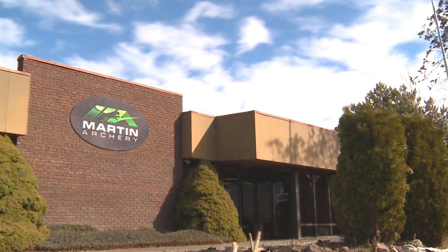Place your favorite bows on CBS and Friends. Chip City here at the Martin Headquarters. Right now I'm pulling arrows — we've been shooting, we've been filming all day long. And today we are test shooting all the Martin bows.